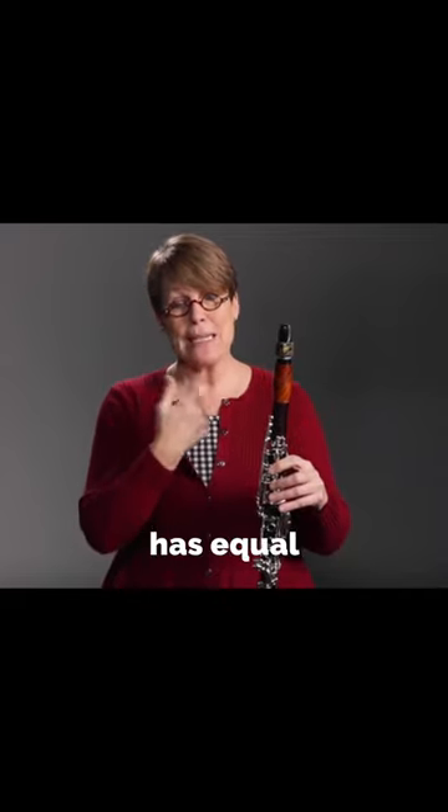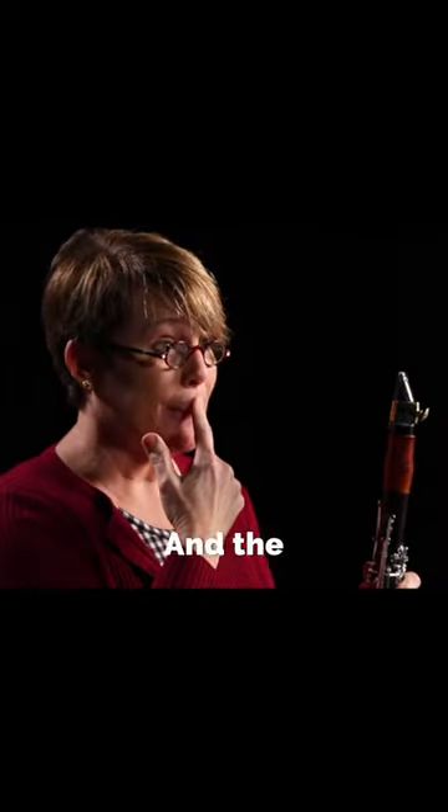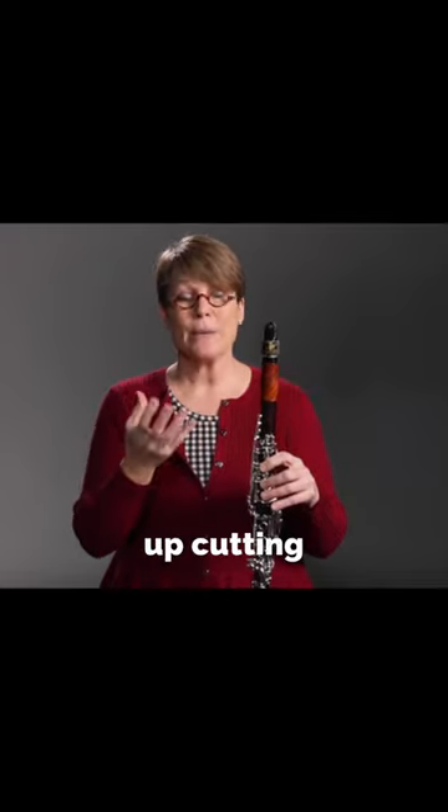Now the pressure is very different from saxophone, where saxophone has equal pressure all the way around. With clarinet, we want the most pressure on the top lip, and the reason that's so important is because it helps to keep space in the jaw. Clenching the jaw is where we end up cutting off the sound.